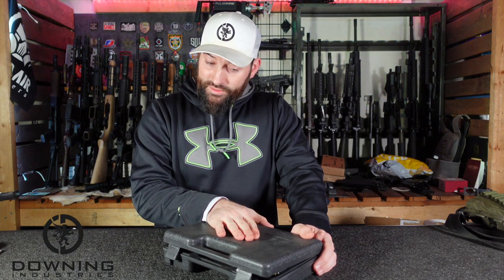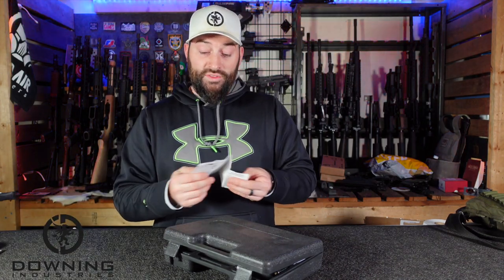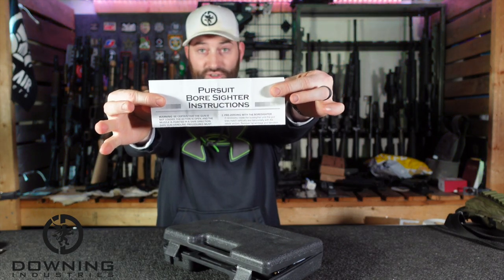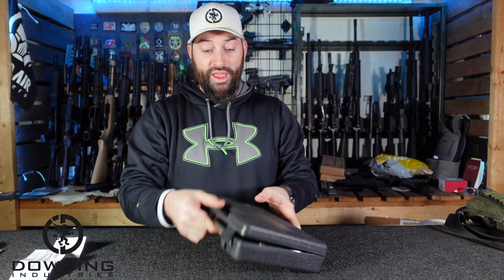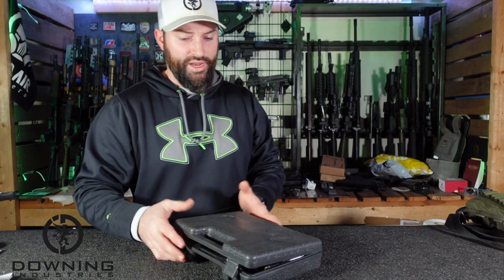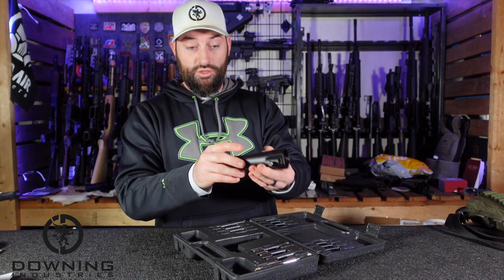I have not had the opportunity to actually go out and zero a gun with it, so I'm just going to be giving you a generalized overview of specifications. Best as I can understand, this is called the Pursuit Bore Sider Kit. It doesn't even have a brand on the box, and there's no brand on the product itself — no markings, nothing.